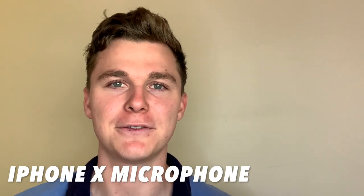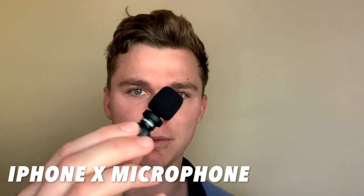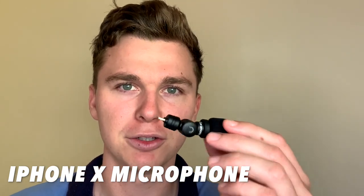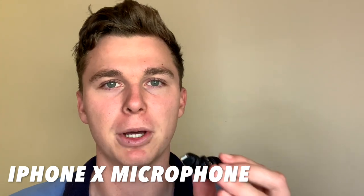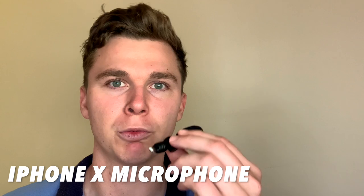Hello guys, it's Luke Meade here, and today in this video I'm going to be reviewing the Smart Microphone by D-Mini, which is this microphone here. This microphone plugs into the back of your iPhone to make the audio much better. I'm going to do some real in-life tests for you to show you what the results are.